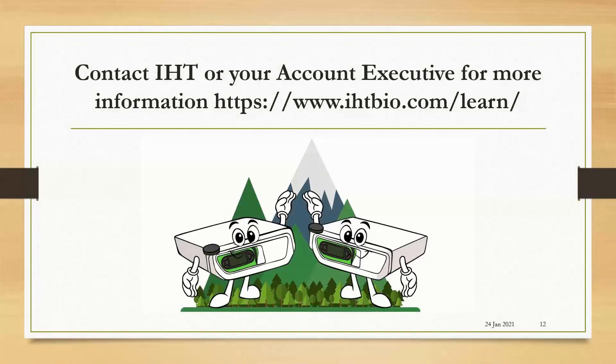If you'd like more information, please contact IHT or if you've already been speaking with an account executive, you can reach out to them directly. They will answer any questions and offer you more information on the BioScan and adding it to your practice. You can reach us on our website at www.ihtbio.com/learn.